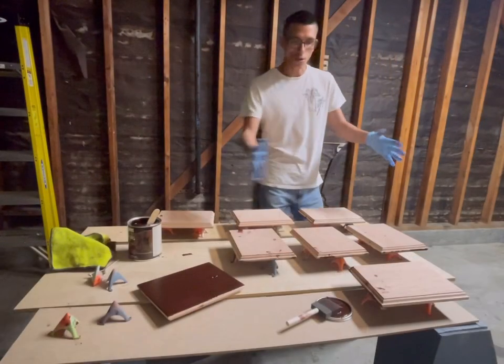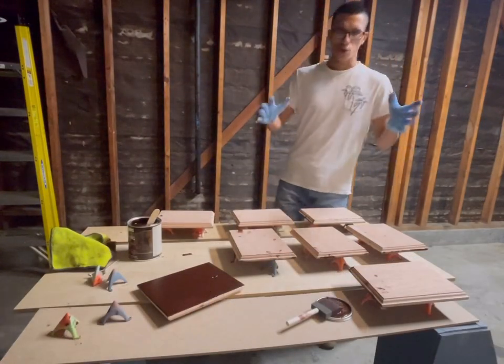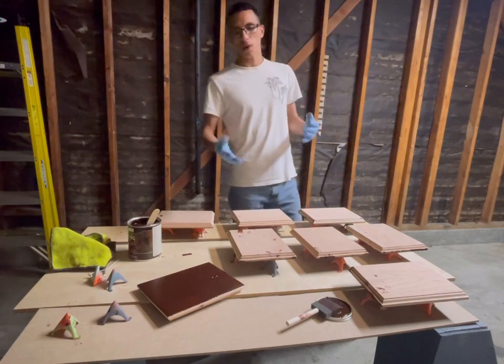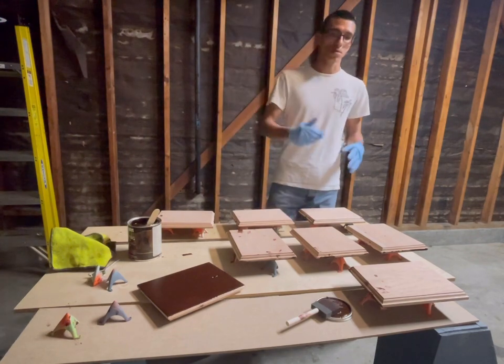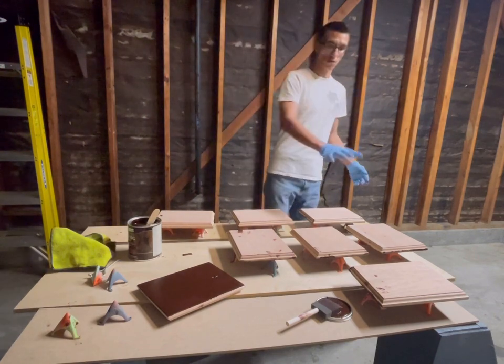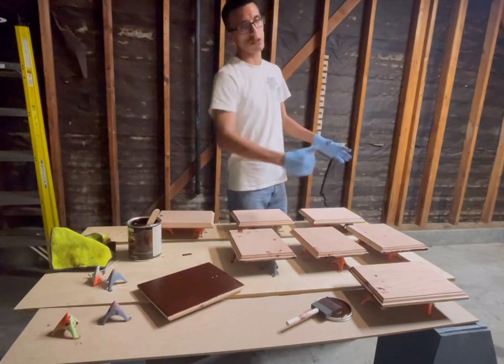I stained all the backs. For the backs, realistically you only really need one stain, so I'm probably just going to keep it with one stain on the back — but the front I'll stain it twice. It's up to you. Now I'm going to give a second coat on the front and the edges.